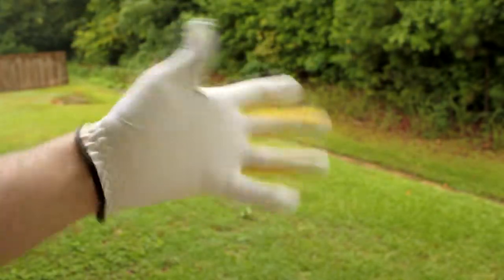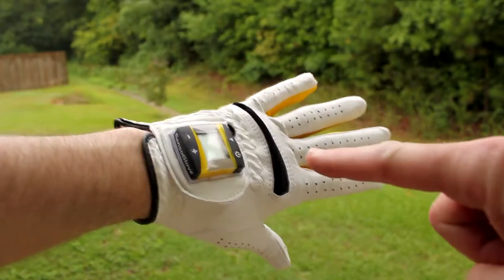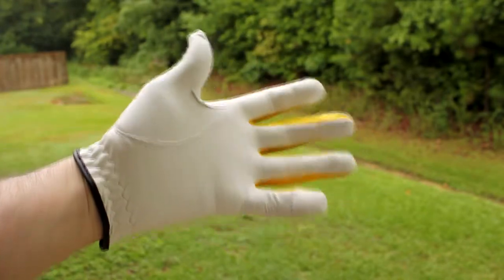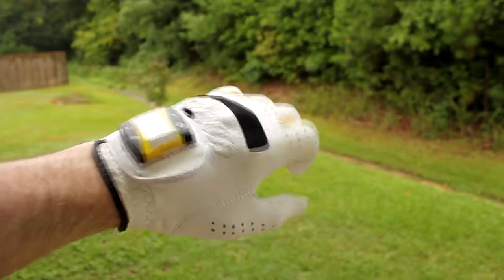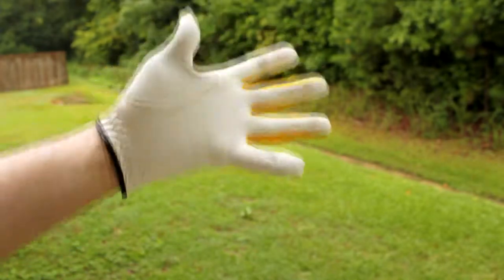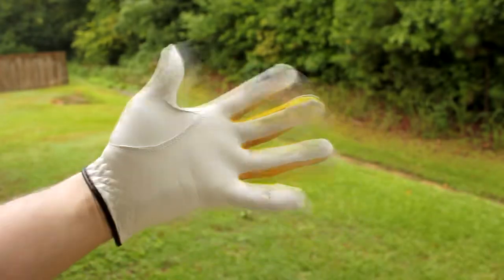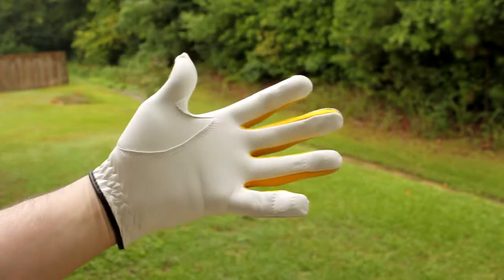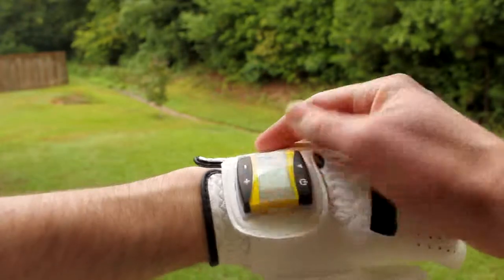Hey everyone, this is Shannon with Alabama's 13 and welcome to another edition of Tech Talk. Today we're looking at this glove right here. No, it's not a batting glove, it's not a working glove — it's a golfing glove. It's the SensoGlove. As you can see, it's basically a personal trainer for all you golfers out there, and it's pretty neat how it works.